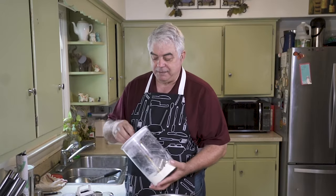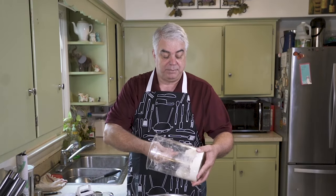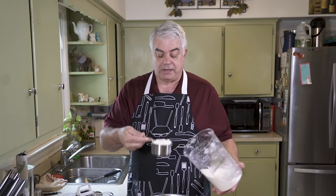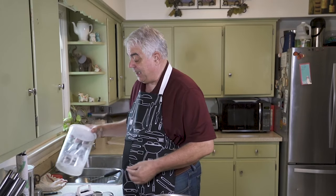The first thing we're going to do to get started is get some flour. Looks like I'm getting a little low on flour here, but we're going to need one cup. And we're not going to be too careful with exactly how much we have there.